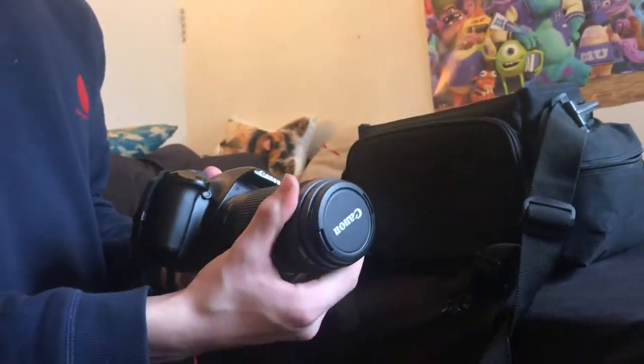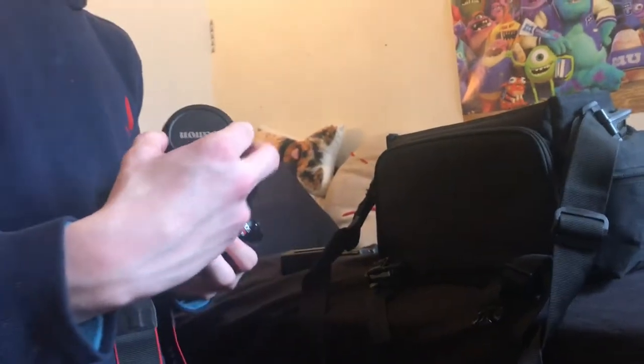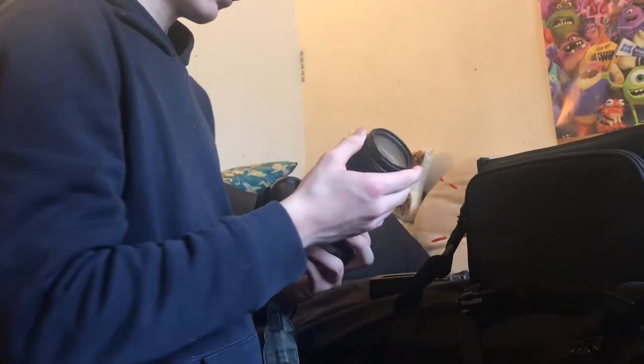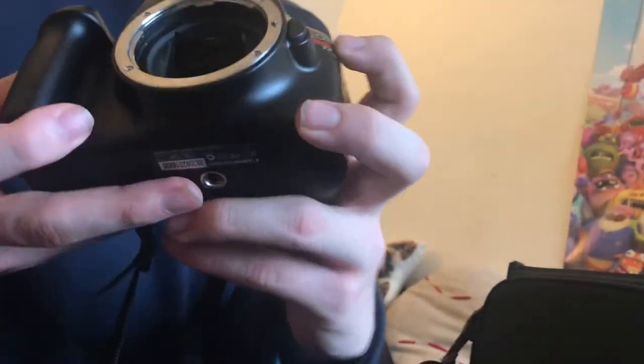This lens is just for taking pictures. If you want to know how to take it off — first, this is the zoom, just grab it like this. And this one's just a different type of zoom. This is the cover so you don't break the lens. Then you push on this, turn it towards the right, and that's the inside of the camera. This is the type of camera I'm using — a Canon EOS Rebel T3.